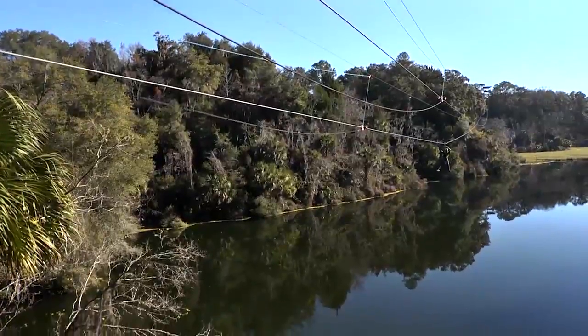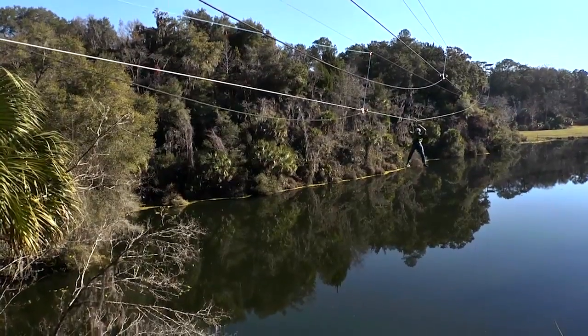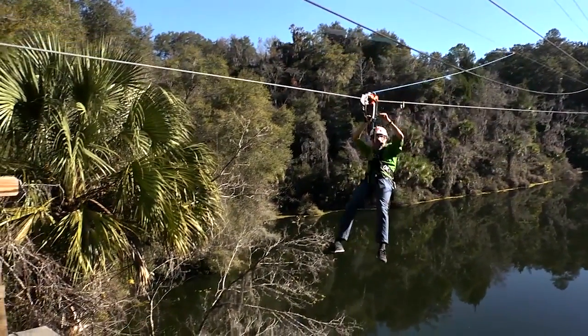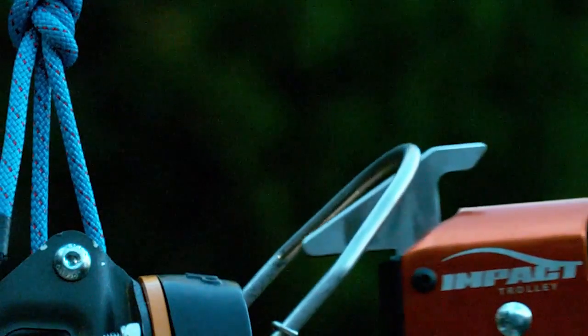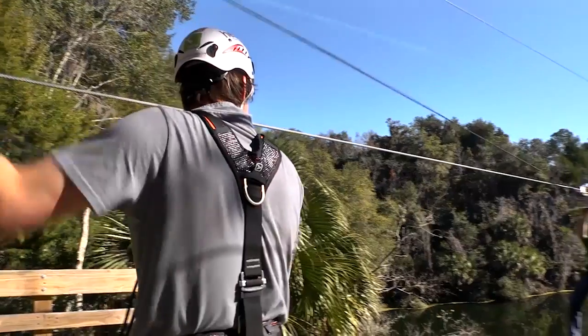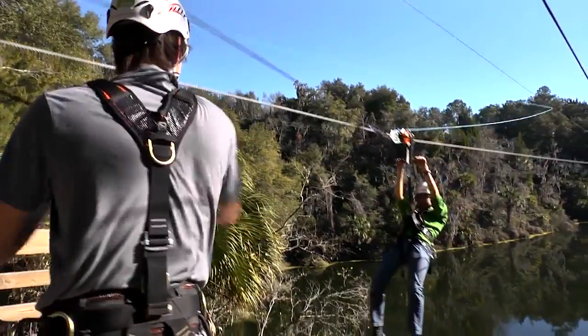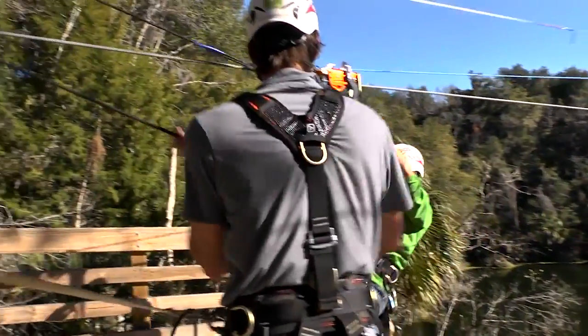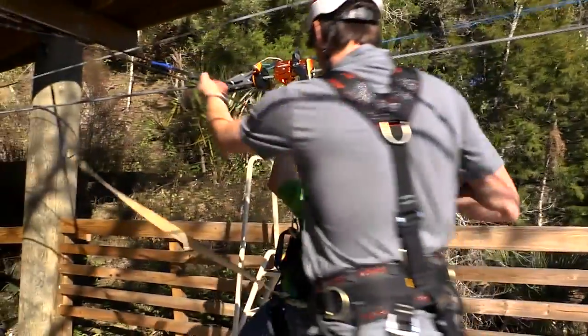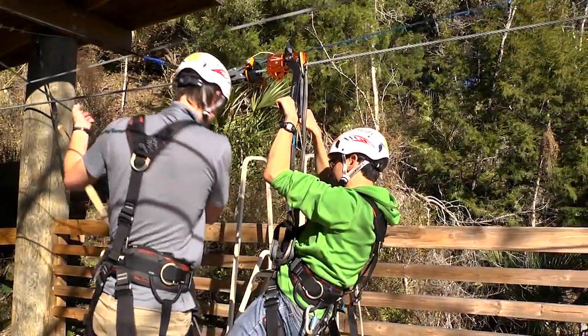With the optional catch mechanism attachments for the Impact Trolley and Zip Stop Brake Trolley, time-consuming rider retrievals are a thing of the past. When the rider hits the brake trolley, the hook captures the latch attachment on the Impact Trolley, preventing them from rolling backwards on the line away from the platform. A simple rope tied to the trolley and strung through a pulley allows the guide to quickly and easily pull the rider to the platform.